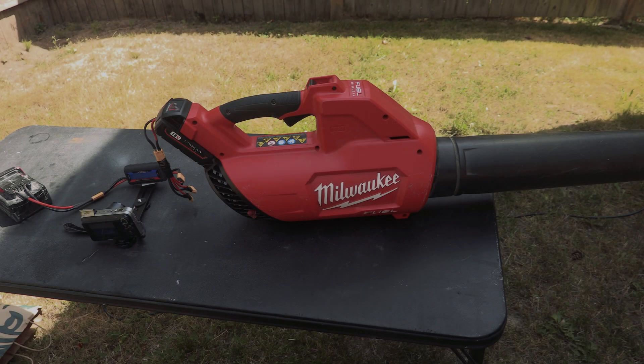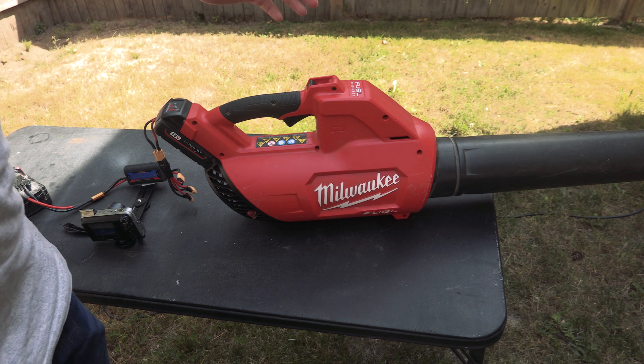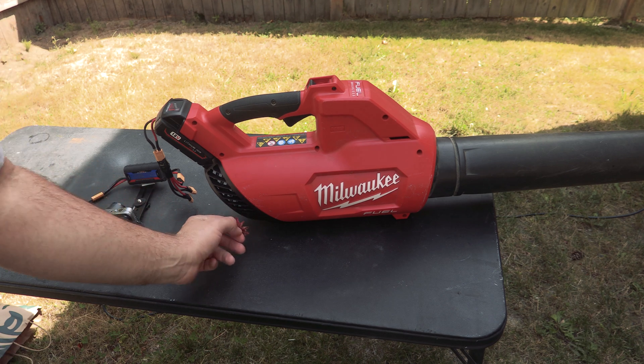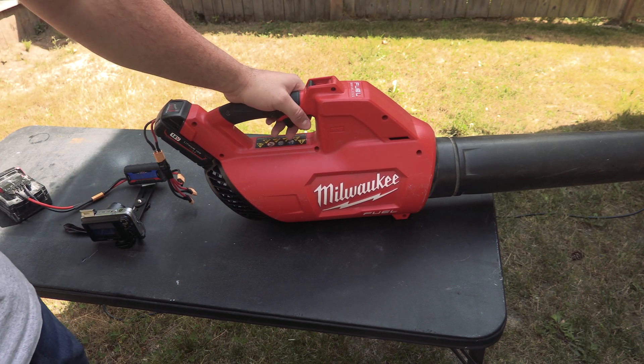We've got the Milwaukee leaf blower here. This is the older style. Let's give this a shot and see what we get.